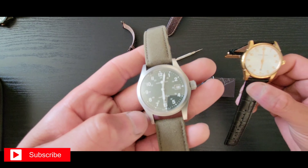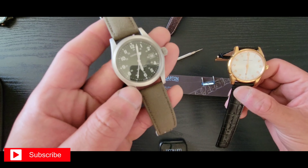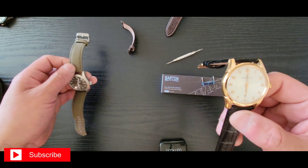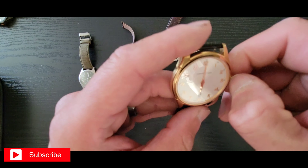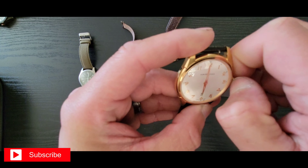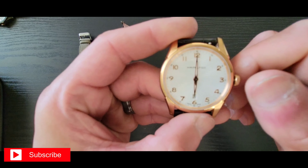It definitely got some good wear out of it. The Barton came with a regular stainless steel buckle, so I put the gold-plated buckle on there because it had the Hamilton branding on it.